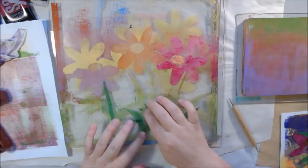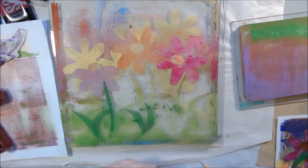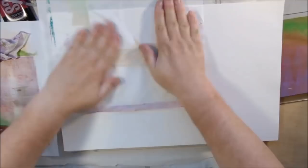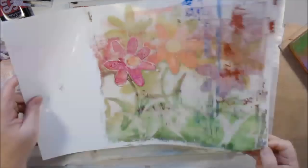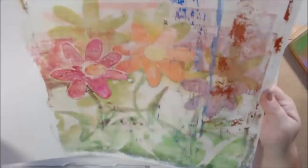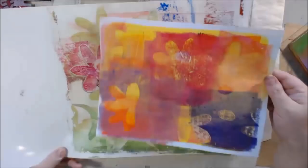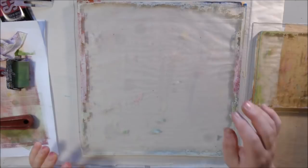I added some extra green bits at the bottom and other flower shapes in the background, letting all the layers dry on the plate. Thinking about what shows in front versus the back is the trickiest part of this technique. When I pulled the print I got a lot of crusty bits off the plate as well, so it's not quite as perfect as I hoped, but it's a really cool, very flowery print.